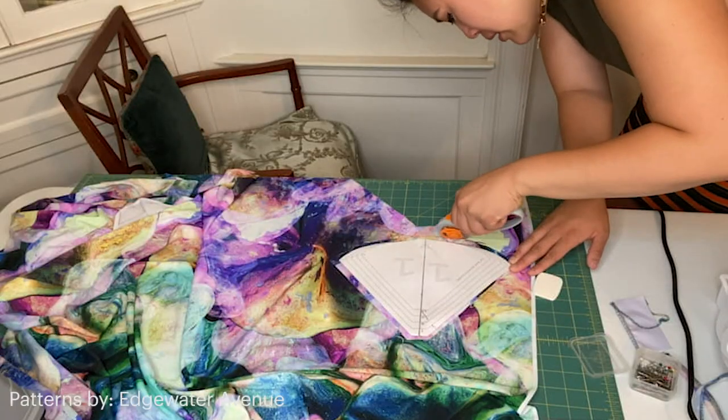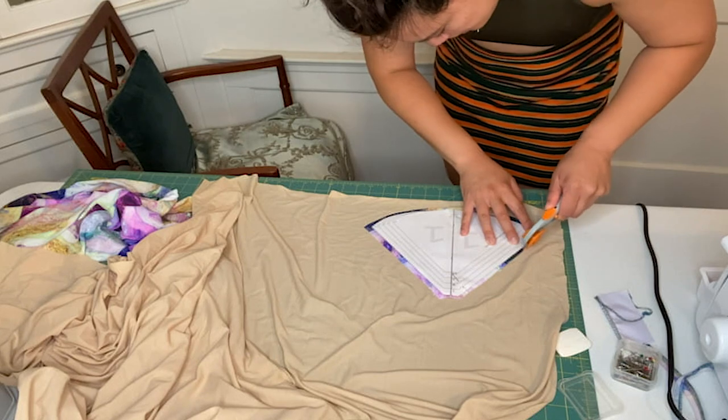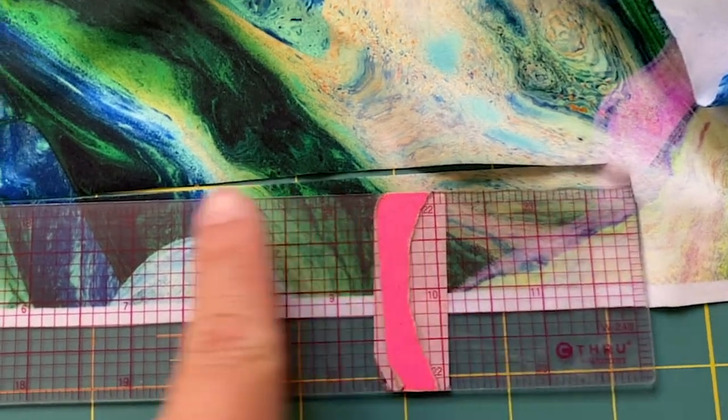For the chest pattern, I'm cutting out two pieces of lining and two pieces of self. After, I'm going to cut out the straps. There's a ruler right here — sometimes I question my abilities.